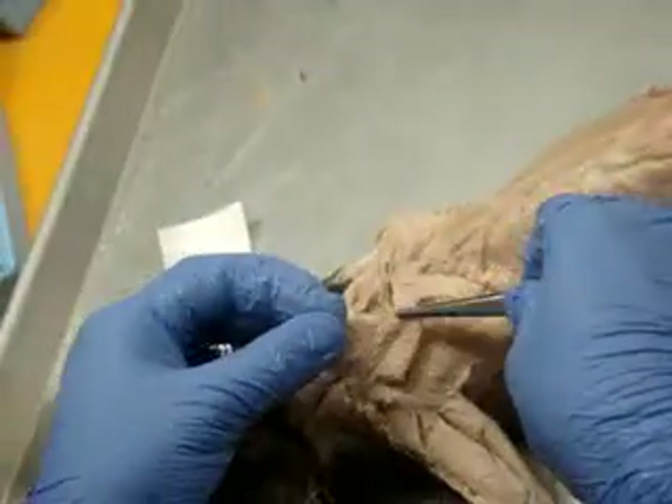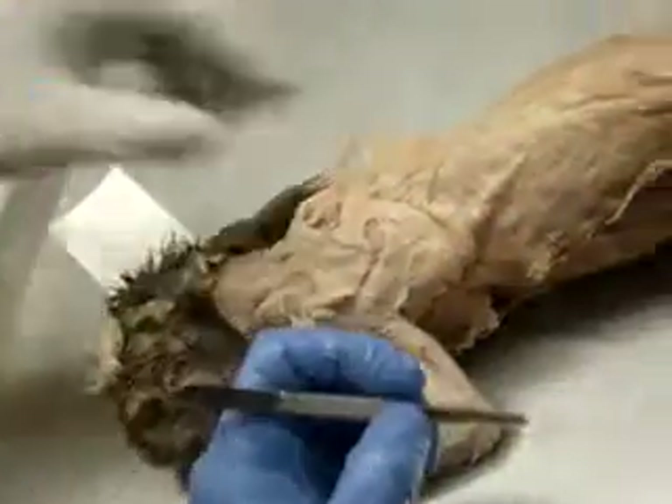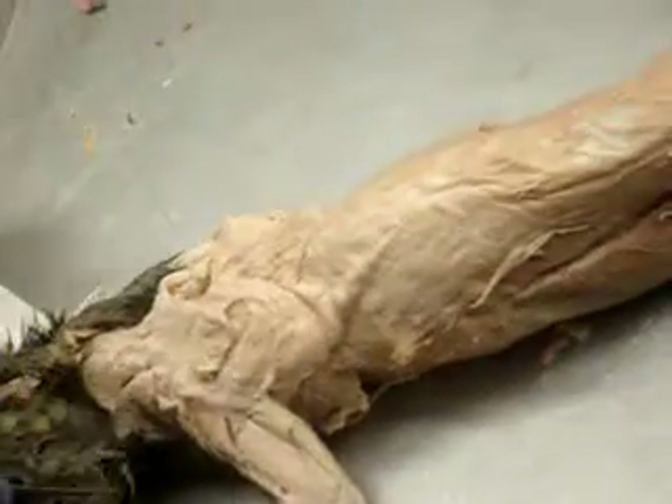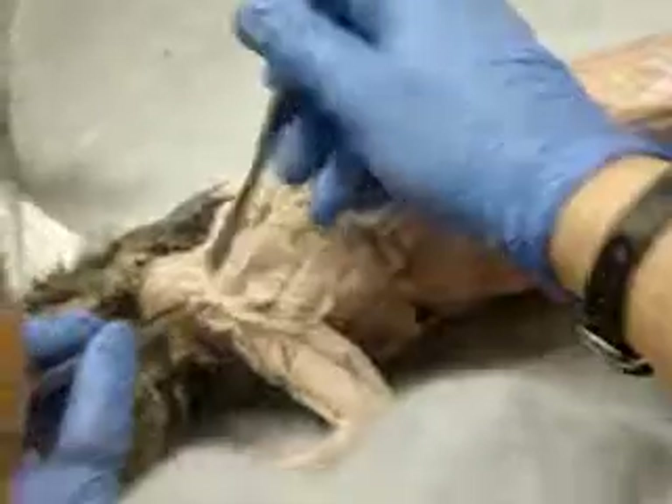Acromiotrapezius. Very flimsy. Levator scapulae ventralis. No, that's right here. It's running from right to right. And it runs underneath. I don't know.